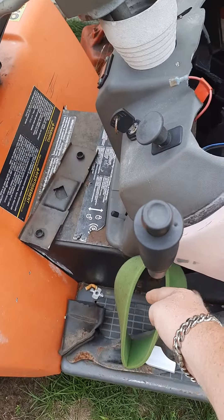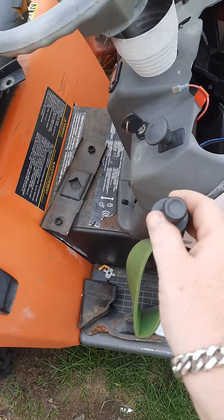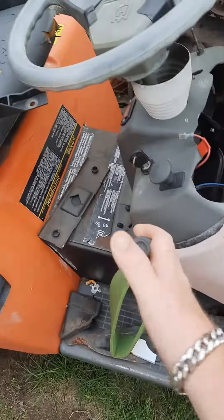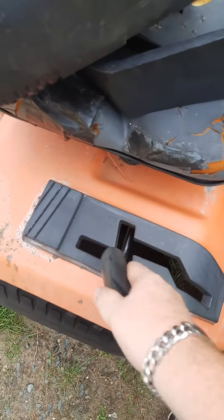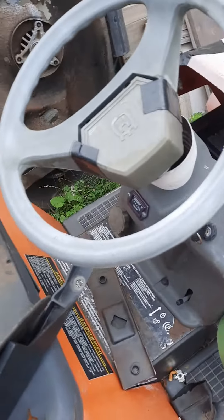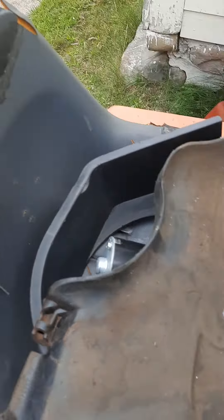There's the air filter wrapped around the lever you use to raise and lower the mower deck. There's the gear shift on my old tractor. There's the side discharge chute to the old mower deck on this tractor. As you can see on the old Husqvarna, the seat's all ripped up.